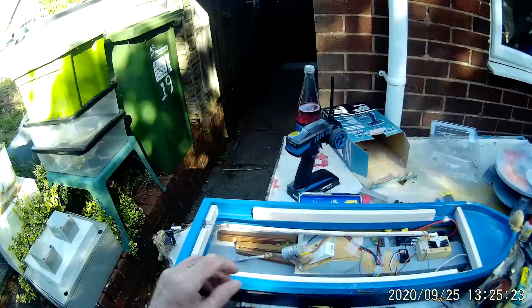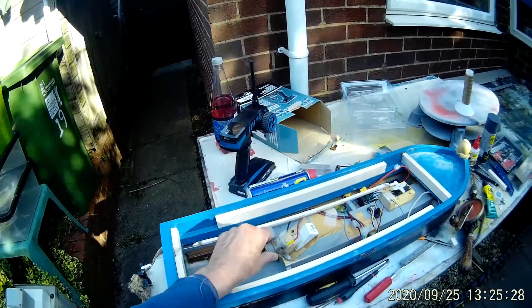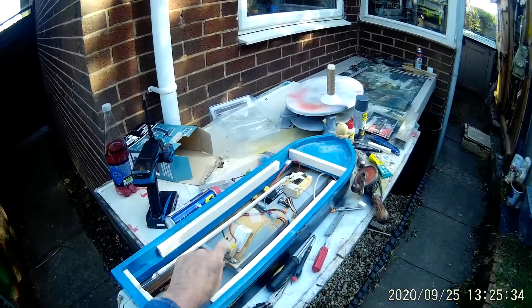The only thing we need now is the OMAID coupling I made — it failed, it didn't last very long — so we need to source a model boat coupling to get this new motor I've given you working okay.